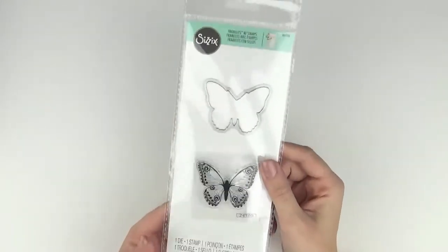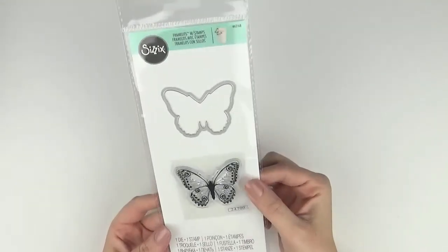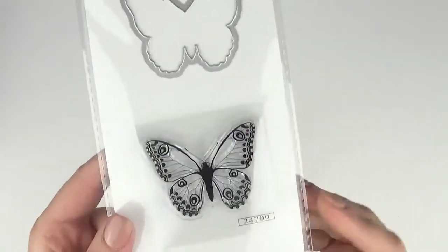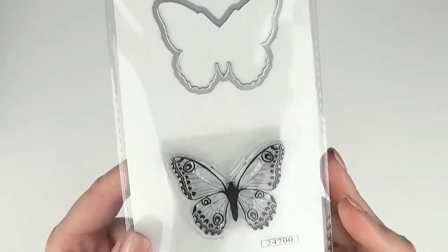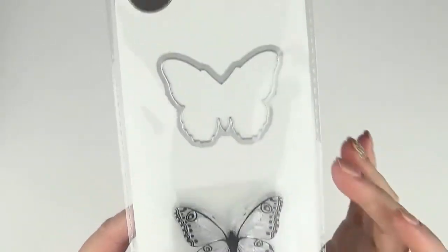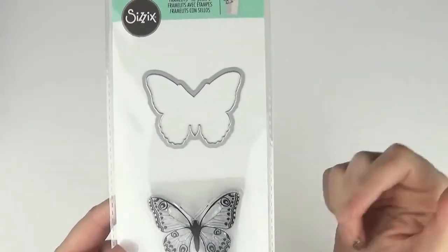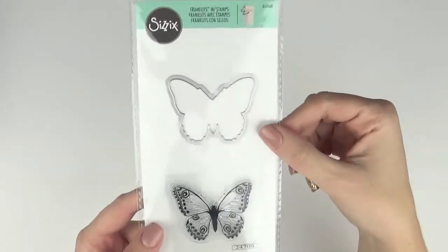This is another one of the framelits with stamps — I can't wait to play with these. This one is called Wild Butterfly, 662168. It's got your butterfly image and then your outline, so you could use them on their own or together as intended.